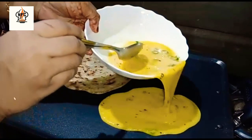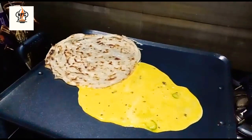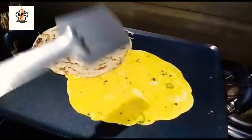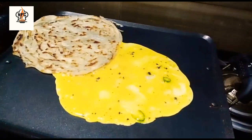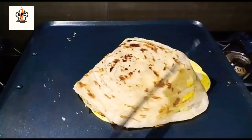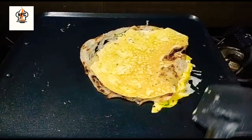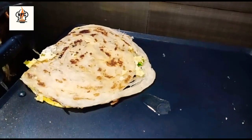Let's mix the eggs in a little bit. Mix it in and mix it with the egg. You can add the eggs in the middle of it. I am going to add a little oil in the center.